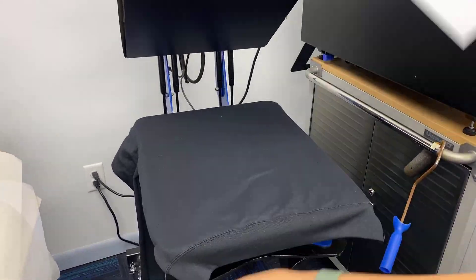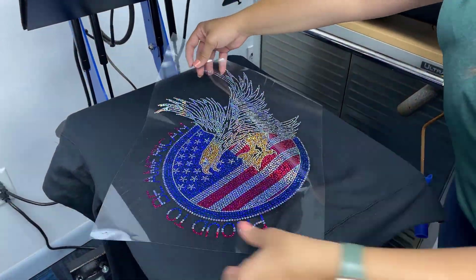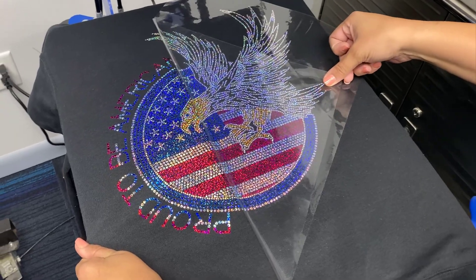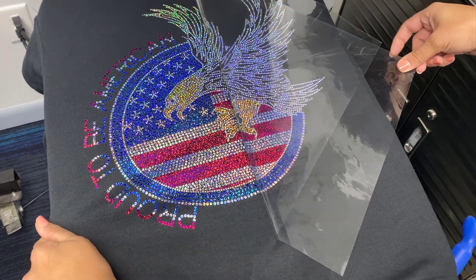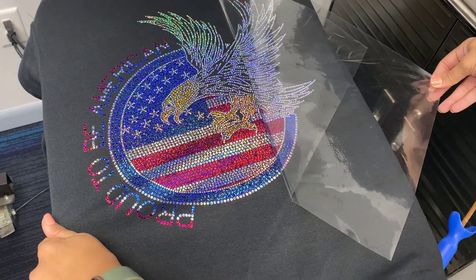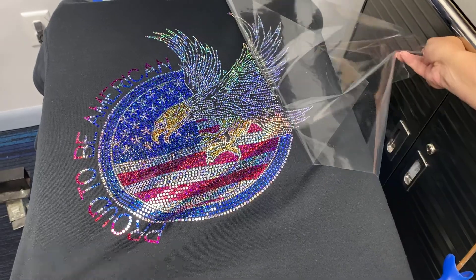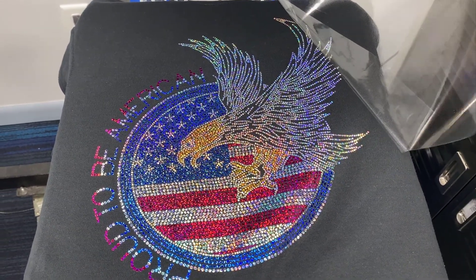I also wanted to show you what Spangles look like on black, because these are super shiny on everything. But when you put them on a really dark garment, they really, really shine. This is something else that's really special about bling — you can put these on value items. For example, this sweater is about $7. Because Spangles look so high value and high quality, you could definitely sell this sweater for probably about $40.